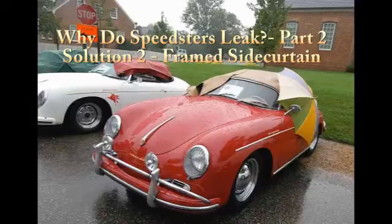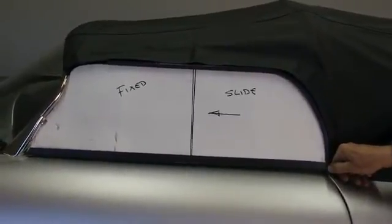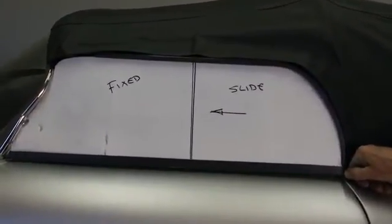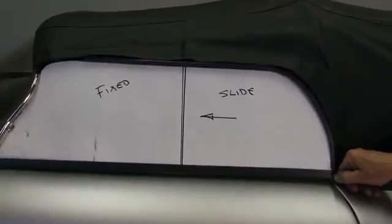We are now ready to talk about solution number two to address why speedsters leak. This particular suggestion has been used before on British cars — the Austin Healeys, the Bug Eye Sprite, the MG Midget, Triumphs. It is a framed metal section with glass or Lexan inserted into it. In some cases it's split in half: the forward section is fixed in the frame and the rear section is allowed to slide forward to give you some openness, which is an advantage. However, not all of them do that — some just have a fixed glass.